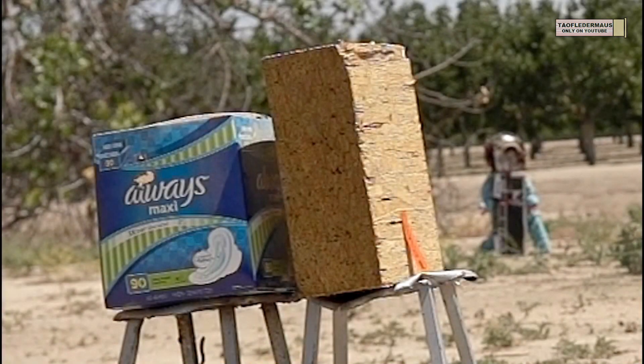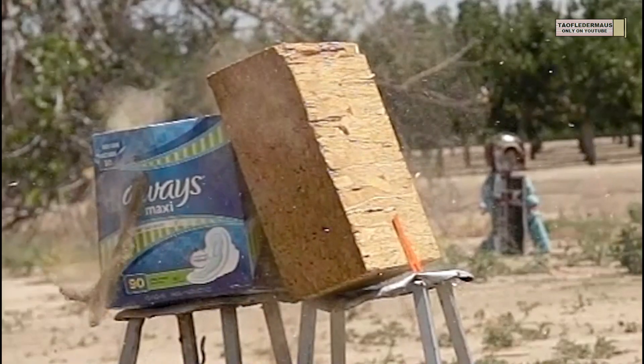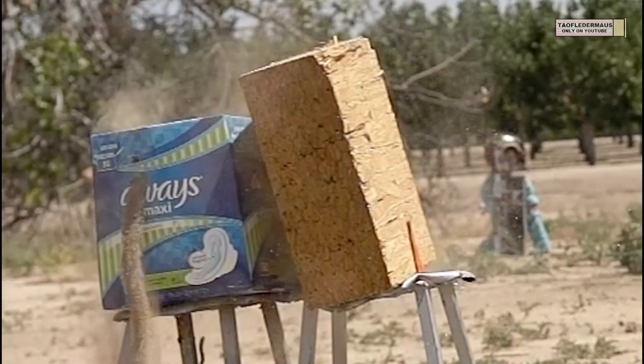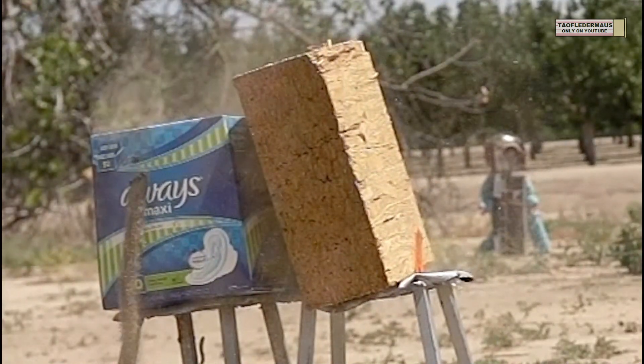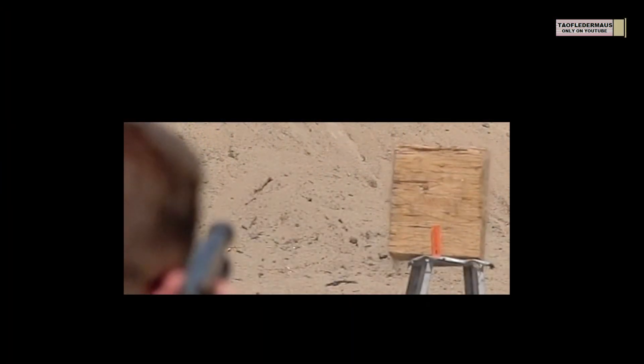Our third bullet trap is an OSB construction header. It's over five inches thick, or 13 centimeters, and constructed of a bunch of strands of wood glued and compressed together. It's a very tough target.